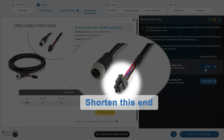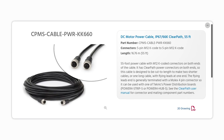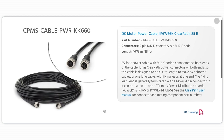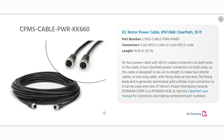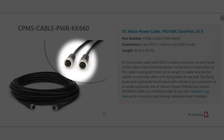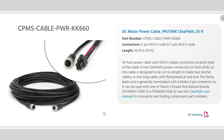The 55 foot cable is long enough for just about any application. Because it's so long, we expect that most people will cut it down to exactly the length they need. That's why we put M12 K-code over-molded motor connectors on both ends — so after you cut it, you'll end up with a second cable of the remaining length for free. Of course, you'll need to terminate the cut end with a Molex Mini-Fit connector to plug it into your power distribution board.